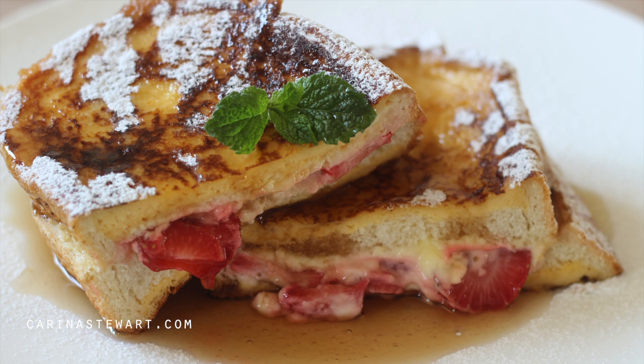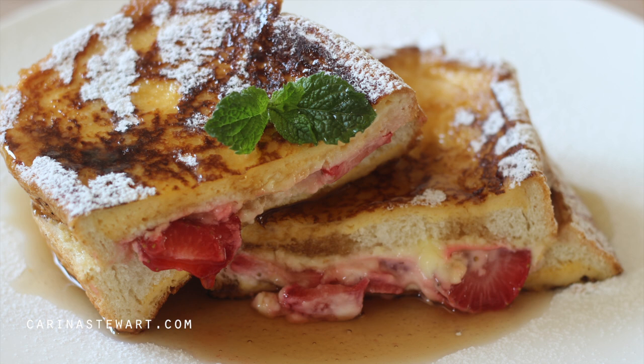If you have any recipe requests, just leave them in the comments below. If you would like to see other brunch recipes, take a look at this eggs benedict video. I hope you enjoyed this recipe — thank you for watching and I will see you in my next video. Bye!